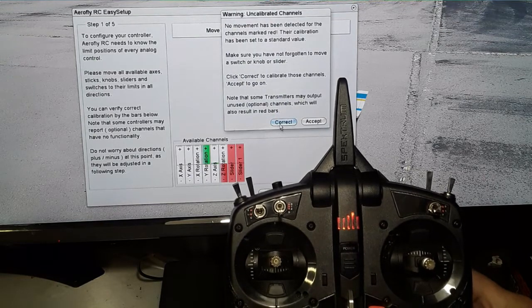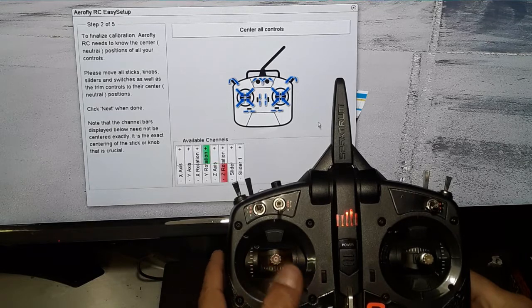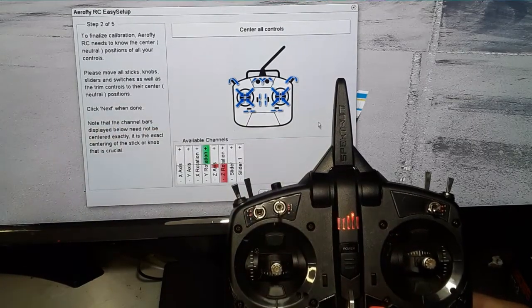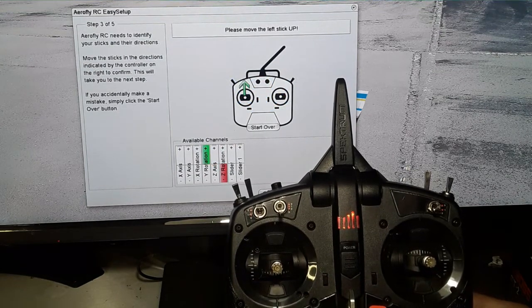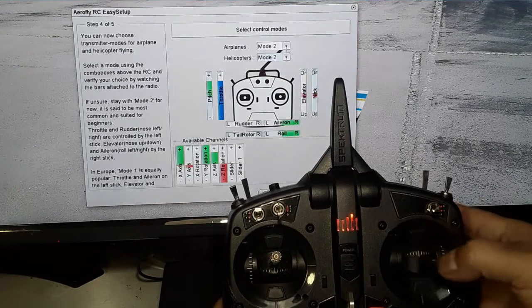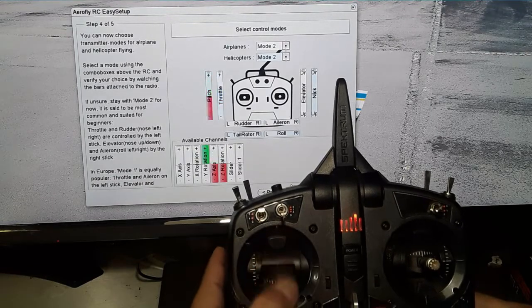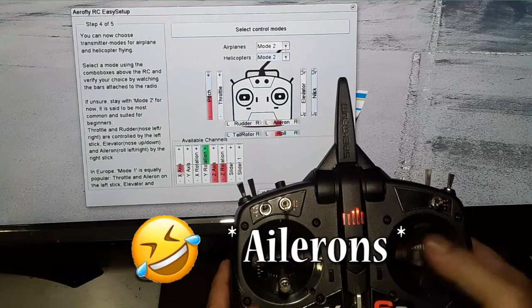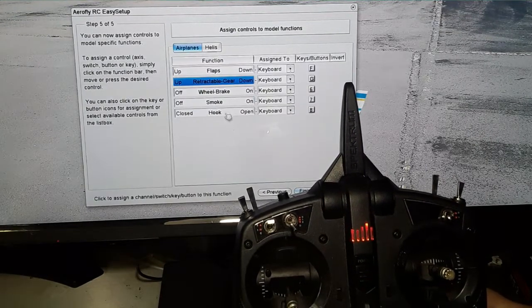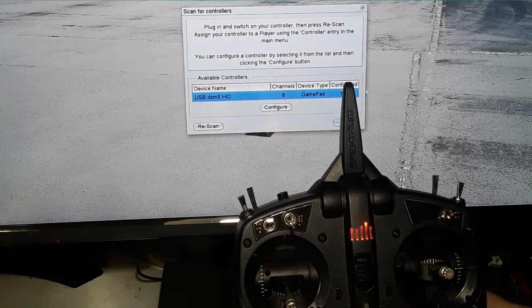It will ask if you want to correct anything or go back; if you're good, press Accept. Next it asks you to center all your sticks. Line everything up — the self-centering stick is auto-centered, and all my trims are in the middle — then press Next. It will then ask you to move the left stick up and over, then the right stick up and over to set your mode. I'm in Mode 2, so throttle and yaw on the left, rudder and aileron on the right. Press Next, and on the final screen you can assign flaps and retractable gear if needed; otherwise press Finish.